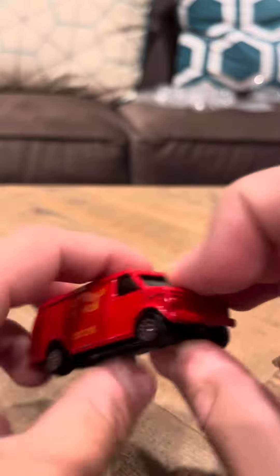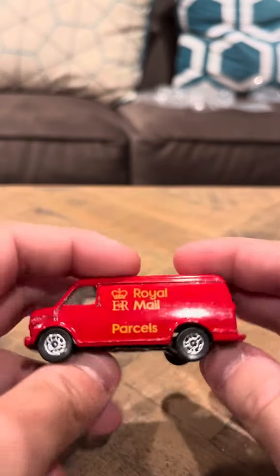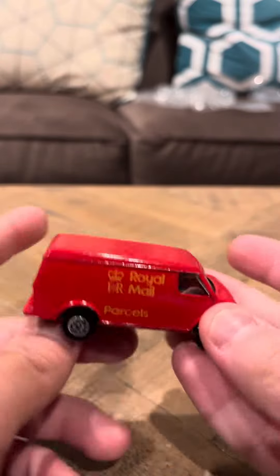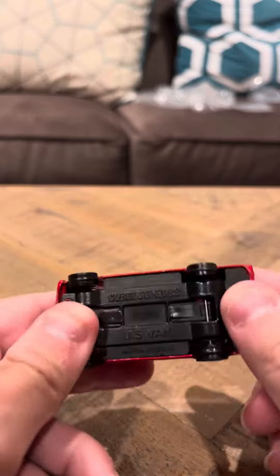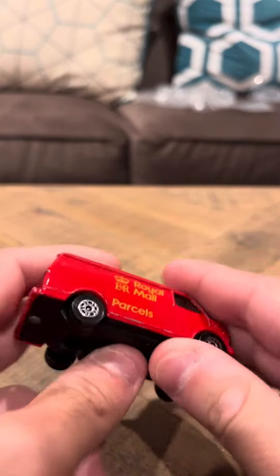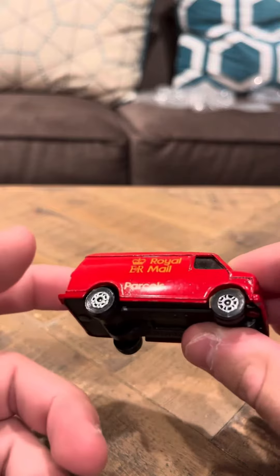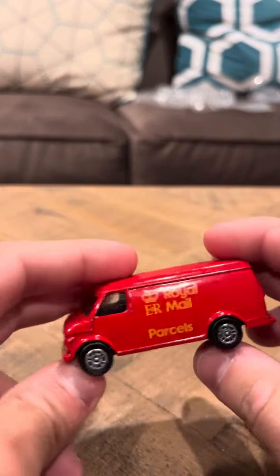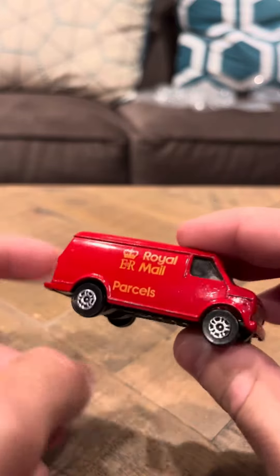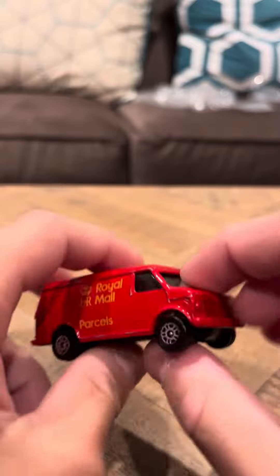There have been other Corgi models besides this one that I obviously have. This isn't the only one, and I will definitely show you those models as time goes by. I do plan on getting more Corgi models. I know at the collector's store I frequently go to, there is a Corgi model there that I plan on picking up, hopefully on my next visit. I've always liked Corgi models — they've always been really, really nice, in particular compared to Hot Wheels and stuff; they've always been very, very detailed.